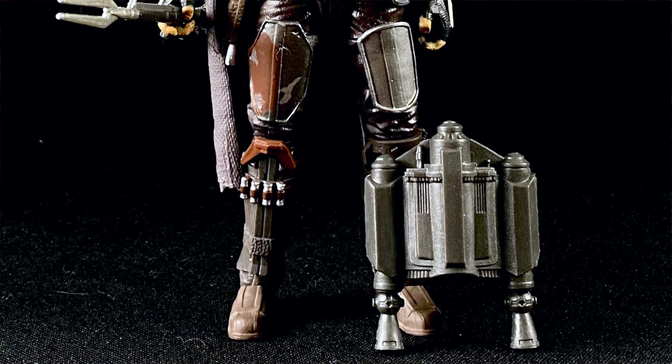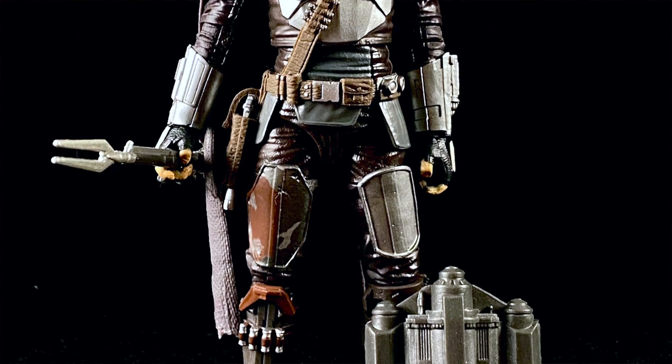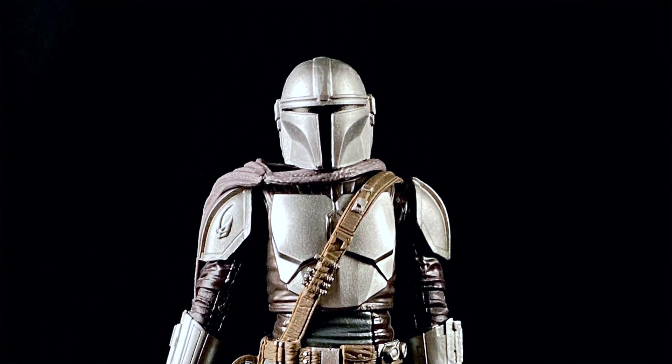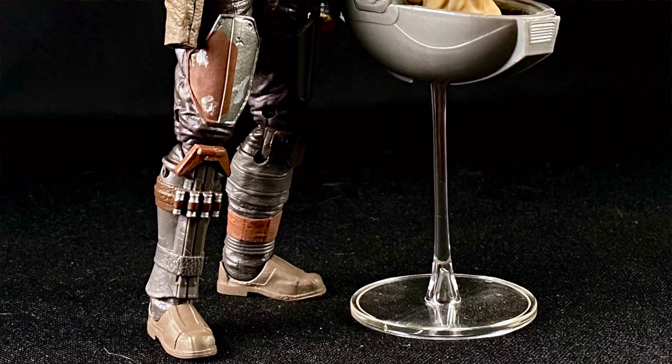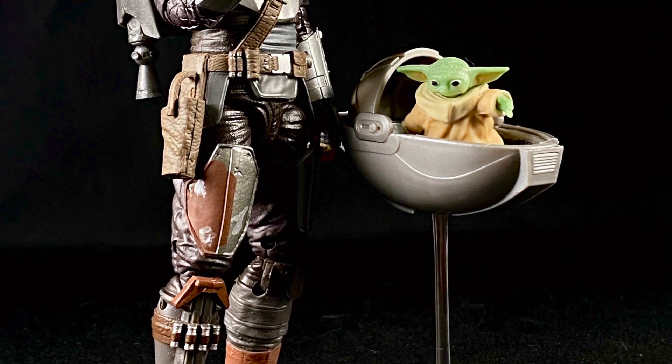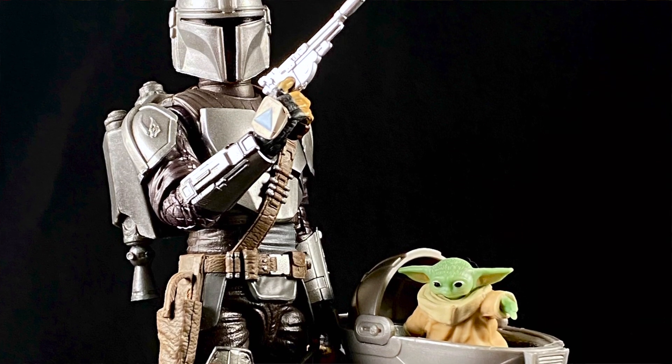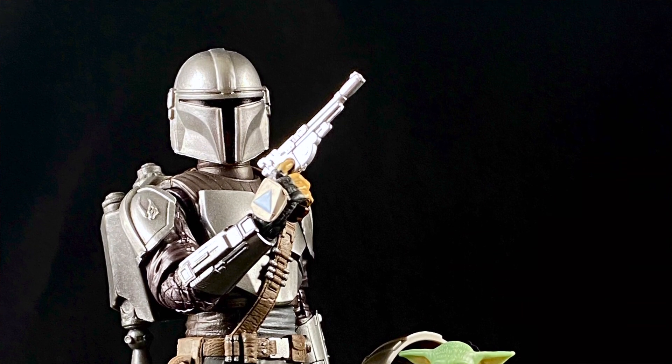His body is shielded by Beskar armor, his face is hidden behind a T-visored mask, and his past is wrapped in mystery. No one's quite sure who this well-equipped stranger is. That's a very generic bio for someone who hasn't seen any episodes of the Mandalorian. The Target exclusive version reads: the Mandalorian is battle-worn and tight-lipped, a formidable bounty hunter in an increasingly dangerous galaxy, who finds a mysterious alien pursued by bounty hunters on behalf of Imperial interests — which essentially sums up the first episode or three of the very first season, so no spoilers there.